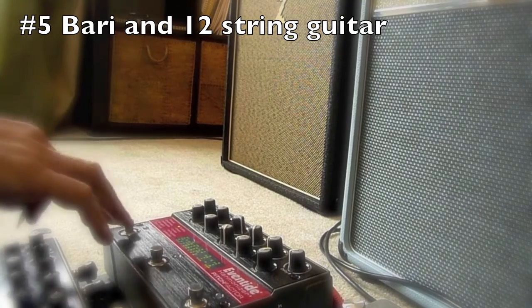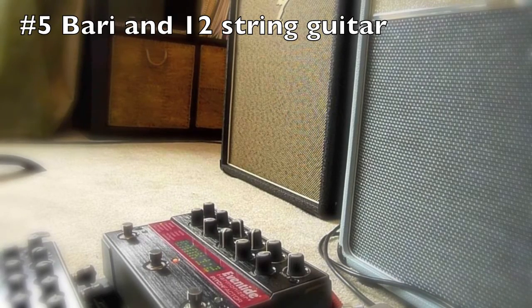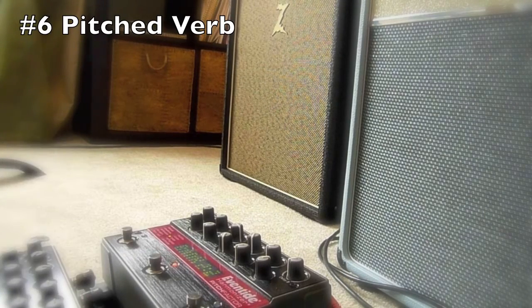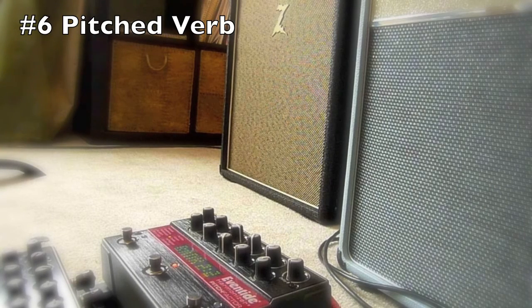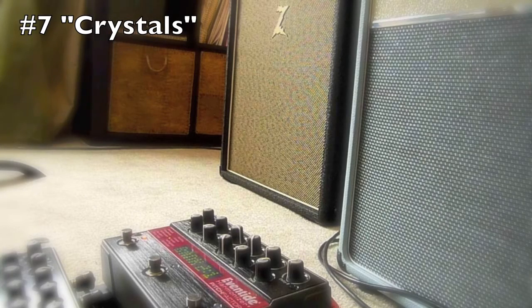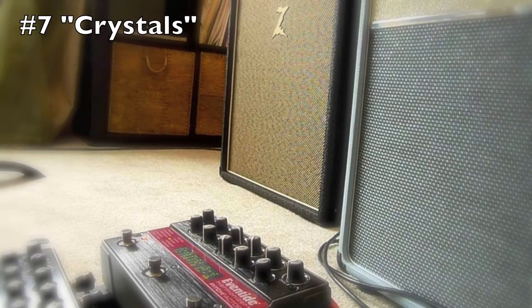Here's the dry signal. Baritone guitar. 12-string guitar. Not seen as a real 12-string, but life's rough. This setting is a pitched reverb — in other words, it will flatten the reverb trails by however many cents we feel like having it. I'm not sure if it will translate onto video, but you'll get the idea. Really good for ambient stuff. This one is called Crystals, which I use a lot. The delay repeats are up two octaves. You hear a lot of old U2 recordings. It's all if you want to be busy.